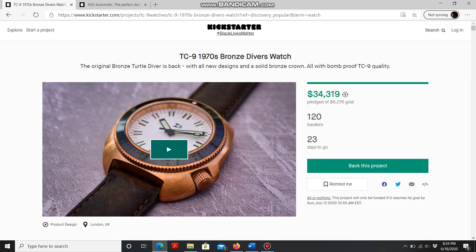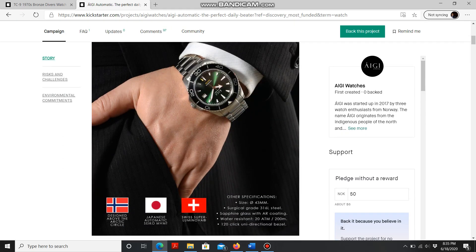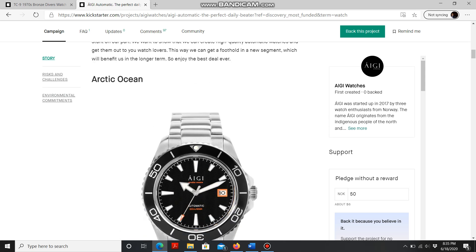Let's check out the next watch I've selected for today. I'm going to apologize in advance because I'm probably going to totally butcher the name, but I believe this is called IG, and it is a brand from Norway. I'm not 100% sure I'm pronouncing it correctly. They're offering two models: the Arctic Ocean and the Northern Lights.